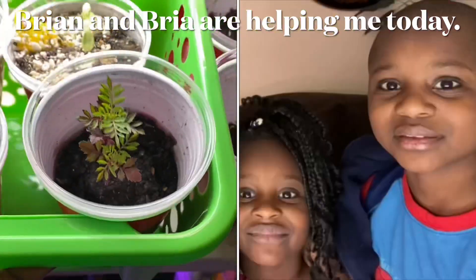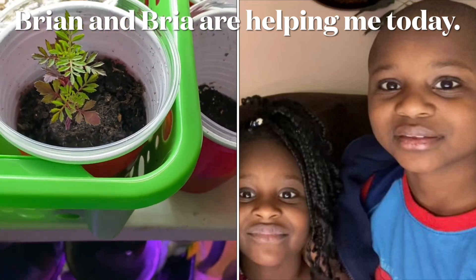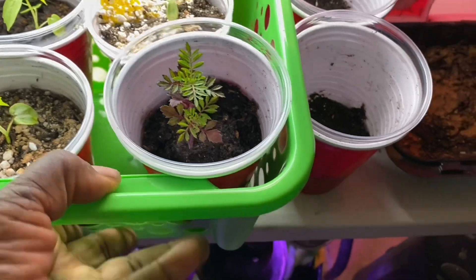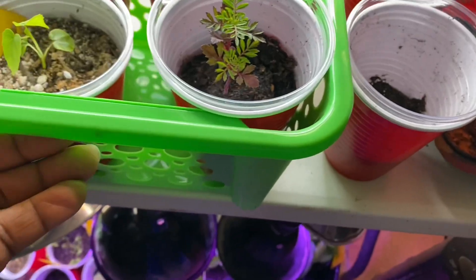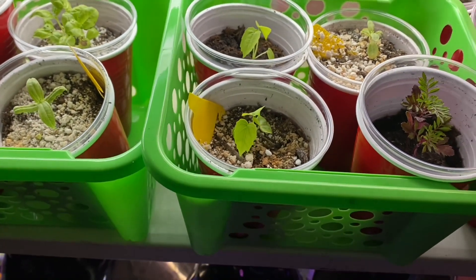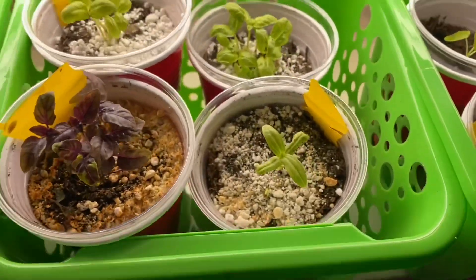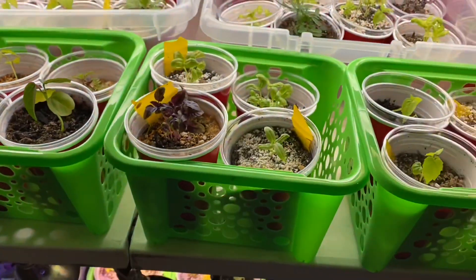I went to the $1.25 store today to pick up some little containers, and then I picked up Brian and Bria because I needed their help. I got these little totes — they have holes in them, but I liked that they're very sturdy. These won't be used outside; they will always be used inside unless they go in the greenhouse. I'm transitioning to get everything to the greenhouse, so I moved a lot of stuff out of the grow room.